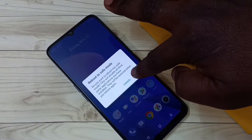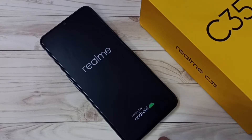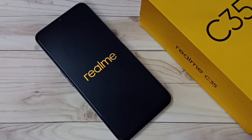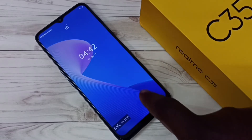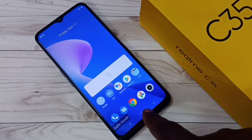Then tap on OK. Now the phone is rebooting, please wait. Okay, done. Now here in the bottom left corner we can see the safe mode label. That means the phone is now in safe mode. This is how we can boot into safe mode.